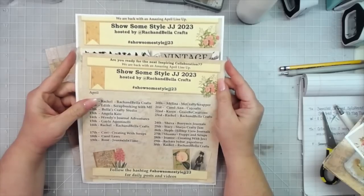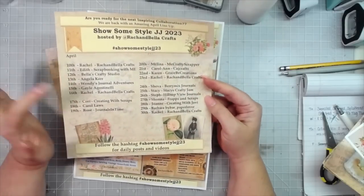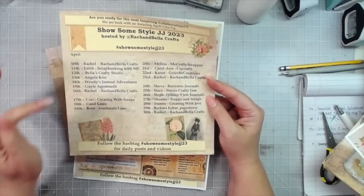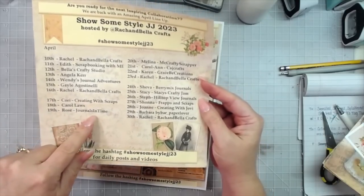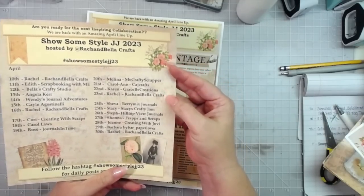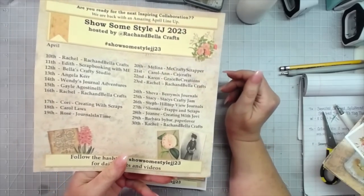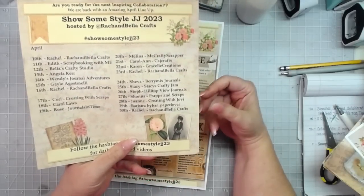This video is part of a collaboration with Rach and Bella Crafts here on YouTube — this is the Show Some Style Junk Journaling 2023 collab. Some of the participants include Rachel and Bella's Craft Studio, Angela Kerr, Wendy Journal Adventure, Miss Gail Agostinelli, Corey Dahman, Carol Laws, Rose from Journals and Time, and Carol and Karen from Grace Be Creations. I've got a long ministry trip coming up and I'm looking forward to watching their videos along the way.